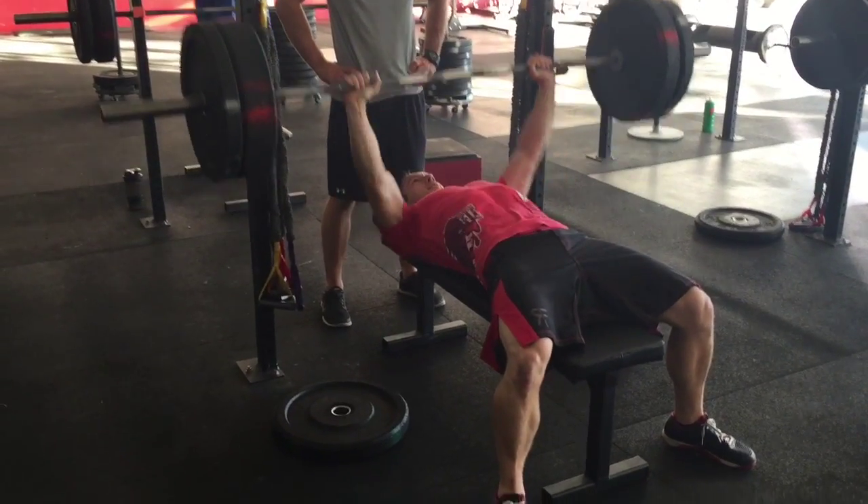Here's Kel — no stranger to the bench press, you can tell. Down and up. He even has a little bit of that bounce on the bottom, which kind of allows you to get a few more reps. Elbows stay tight.